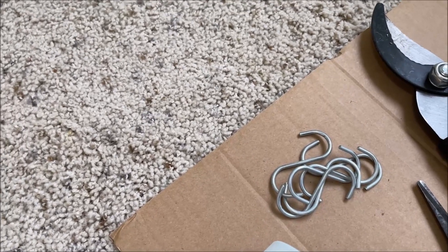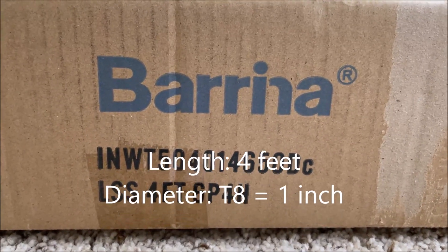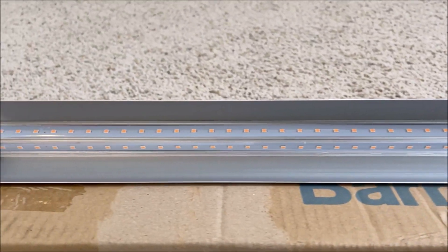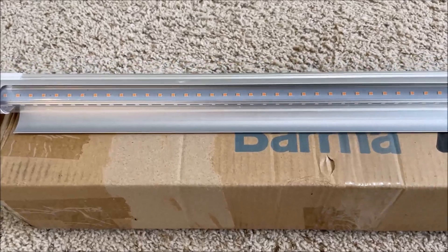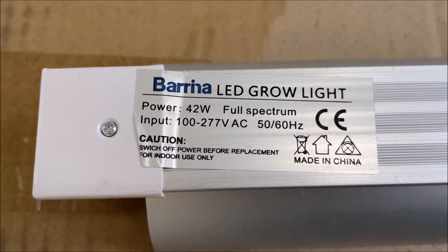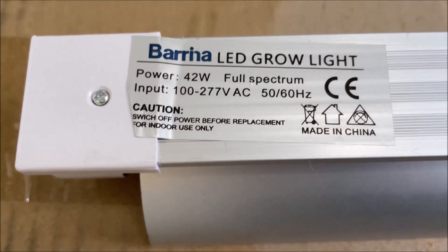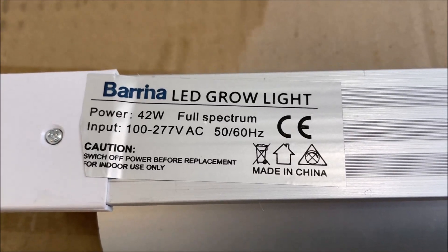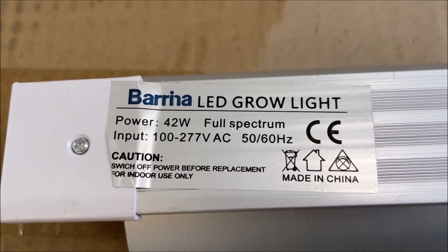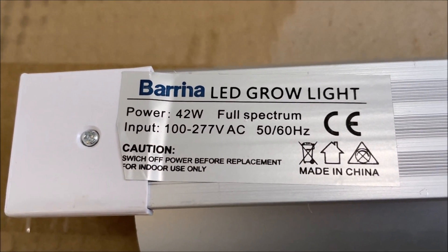Each light fixture is four feet long and the bulb diameter is T8, or one inch. As far as the light specs, the power is 42 watts and it's full spectrum, but we don't receive any parameters for color temperature or light intensity — no kelvins or lumens listed. We can only rely on the fact that it is full spectrum.